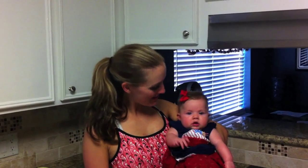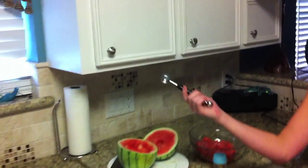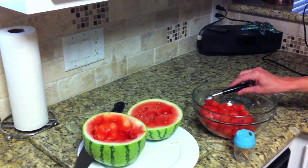Happy 4th of July everybody! I've got Abby here in the kitchen and we are working on a watermelon treat that's not only nutritious and hydrating but super easy. If you get a little melon baller, you can core out little mouth-sized pieces and stick them in a separate container.